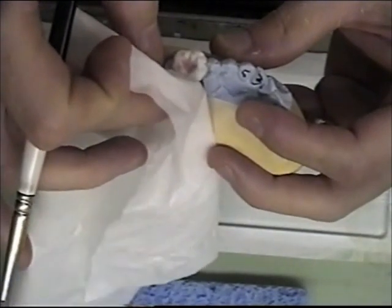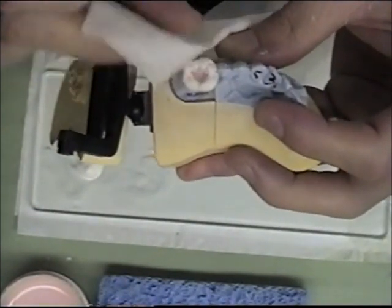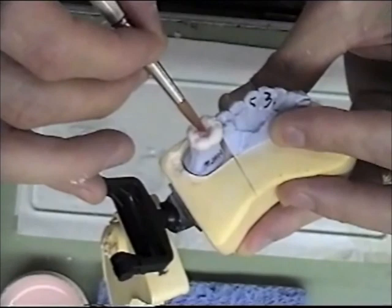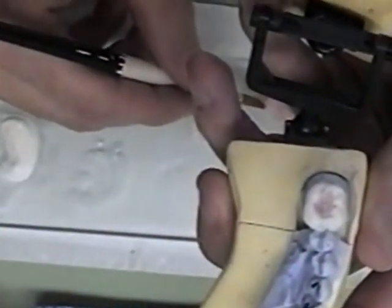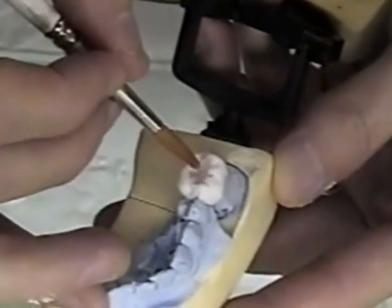Now I'm going to blot the whole crown, remove the moisture from the build-up, and add a little bit of occlusion to the body. I just want to make sure that it's there. I'm not real concerned about the crown being perfect. I can always grind the crown down if it's high and that's not a problem. I just don't really want to have to put a second bake of porcelain on.